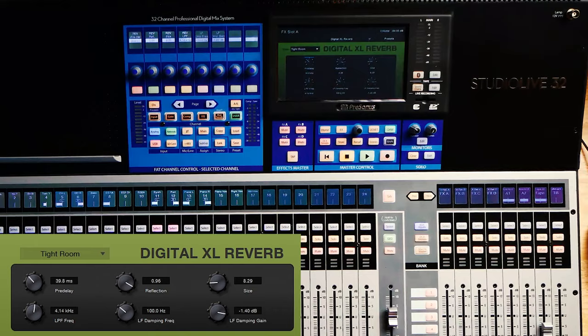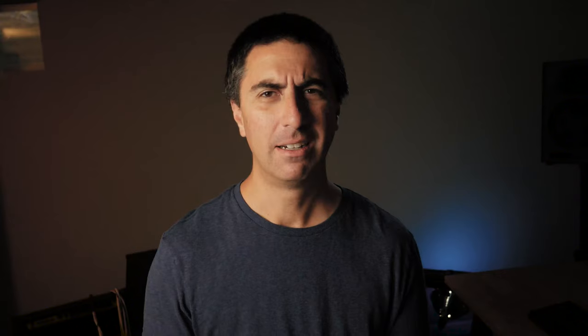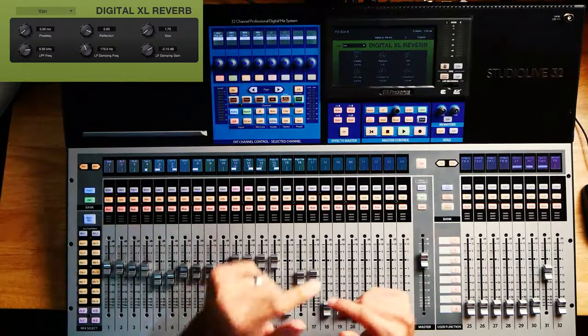You can call me a savage, but this first one I really struggle with. Most of the sounds in here I think are totally odd, and I don't really see where I would use them in a music mix or really any mix. But you can get it dialed in in a very narrow window. It's the Digital XL Reverb, and the different presets are kind of weird. The first one it loads up with automatically is a van — and I've never thought, hmm, I really want to make this snare drum feel like it's in a van.